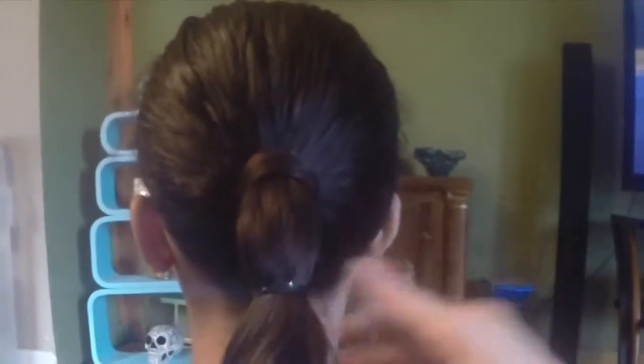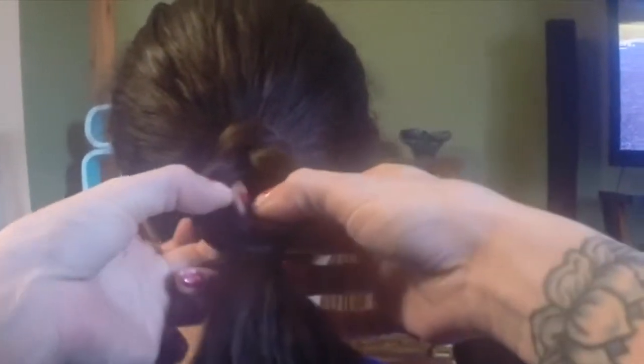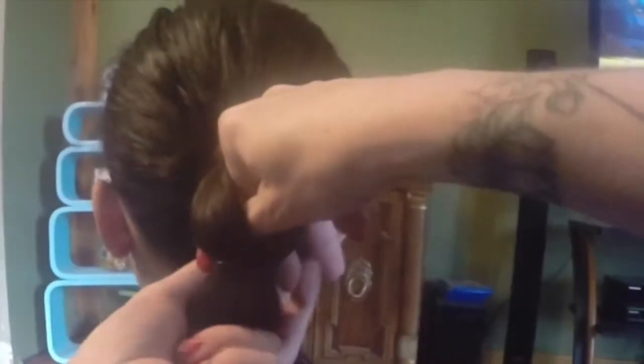Now I broke my topsy-turvy, so we have to use our fingers. Stick your fingers in here and bring the hair — grab the hair and bring it back through. Remember not to tie your elastic band too many times or you'll break it when you pull through. Topsy-turvy, see?